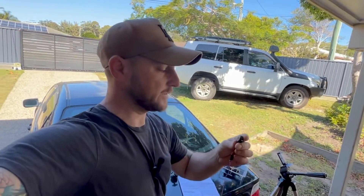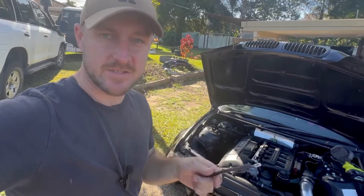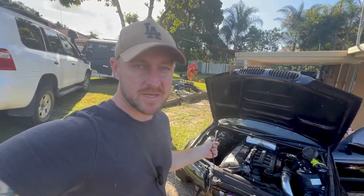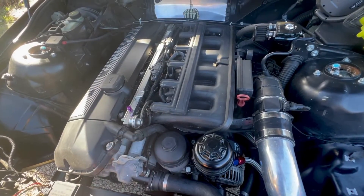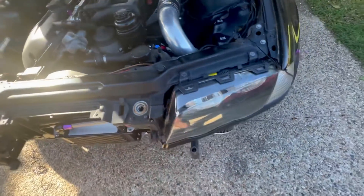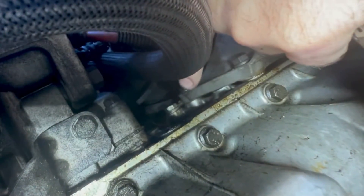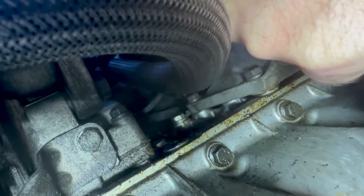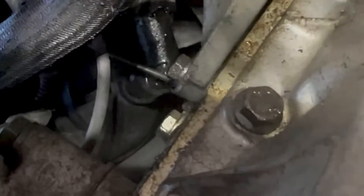First thing we're going to do is find a good location to mount this on the engine. According to the instructions, basically anywhere on the head or the block — not on the exhaust manifold side — which makes it tricky because there's heaps of space on the exhaust manifold side of one of these, not so much on the inlet manifold side. Coming from underneath, there's a little earth strap right next to the engine mount — sort of halfway up the engine block — and it's not interrupting anything else. That might be the winner.